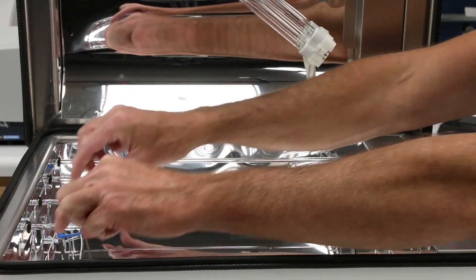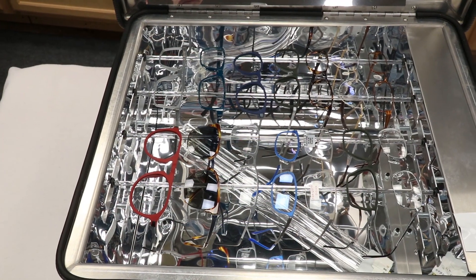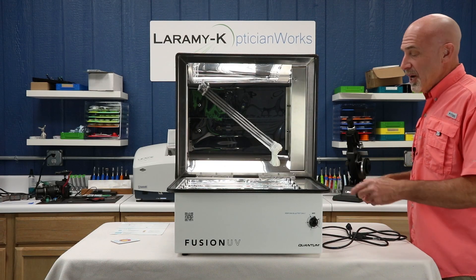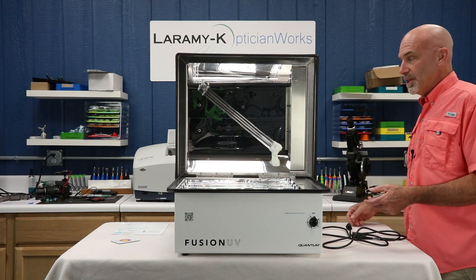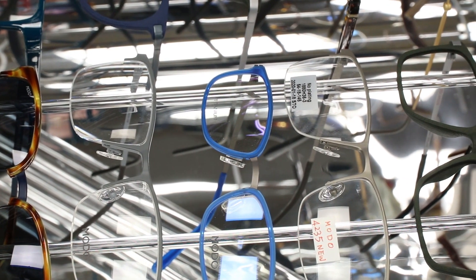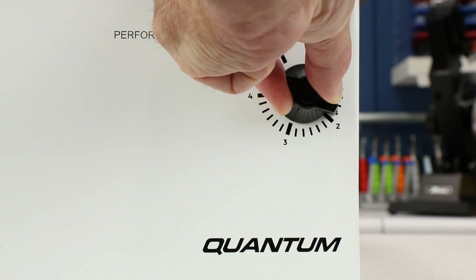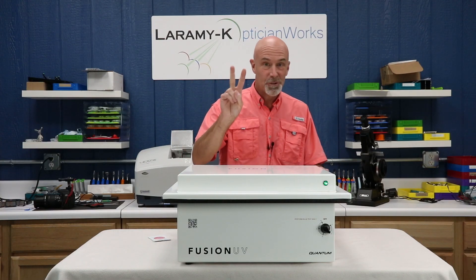Simply take your frames, hang them over the clear rods, and make sure they're not touching. The literature says the unit is designed to hold and disinfect 12 frames at a time — I think I have seven and seven there, and obviously if they're not touching, you're going to be fine. There is a safety catch and a timer. You do not want to look directly at the UVC light; when you open the lid, it will turn the lights off so you don't have to worry about that. Once your frames are positioned, close things up, turn the power switch on, crank the timer to just two minutes, and your power light will come on. That's all there is to it.